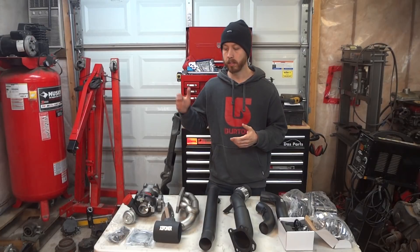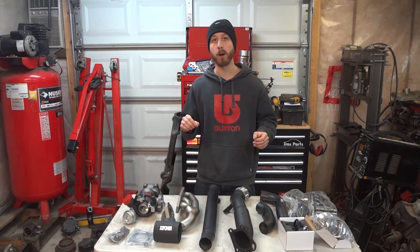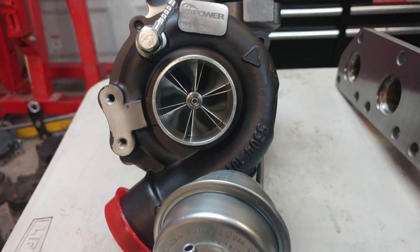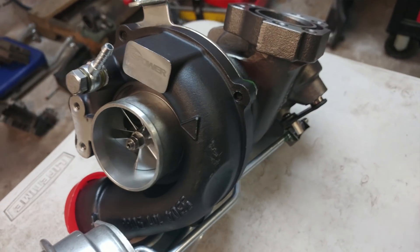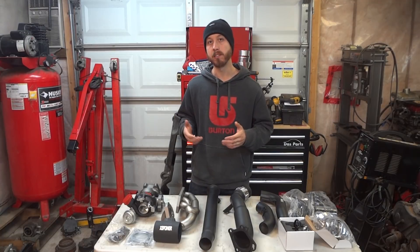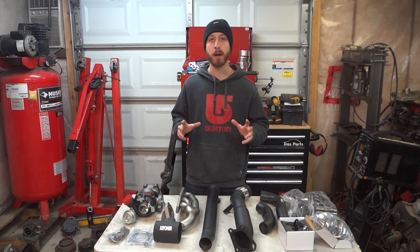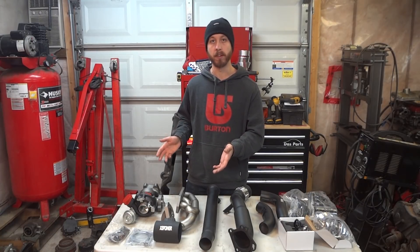Now that we know what we're working with, let's start talking about all the parts that Excess Power has sent us for this build. The most important part on this table is our turbo choice. Excess Power has sent us their RS6 XLB Hybrid, which is nearly identical to the popular JHM RS6RS and the Project B5 RS6X turbos, and very similar to the SRM K24 Hybrid. All of these should be capable of around the same power. The Excess Power turbo just happens to be the cheapest, most readily available option right now.